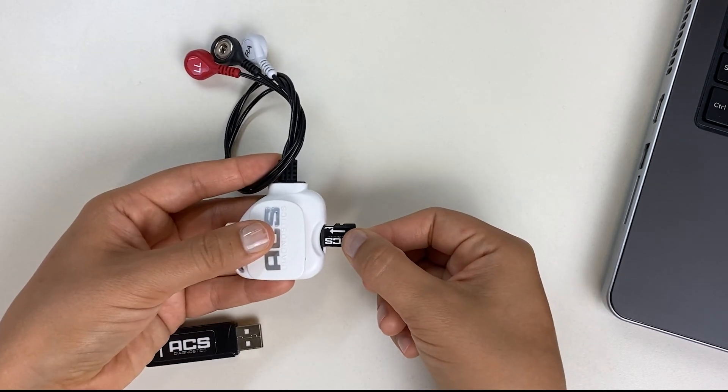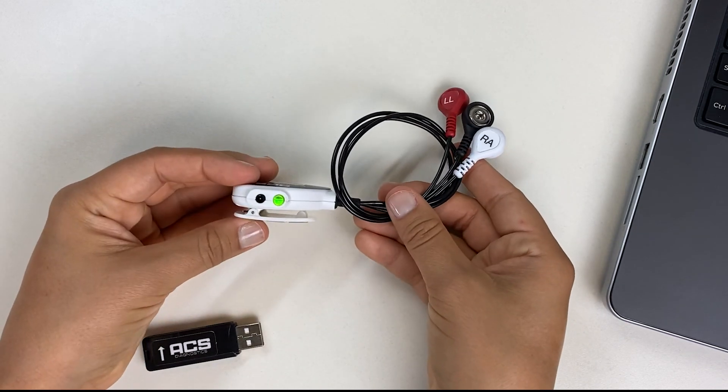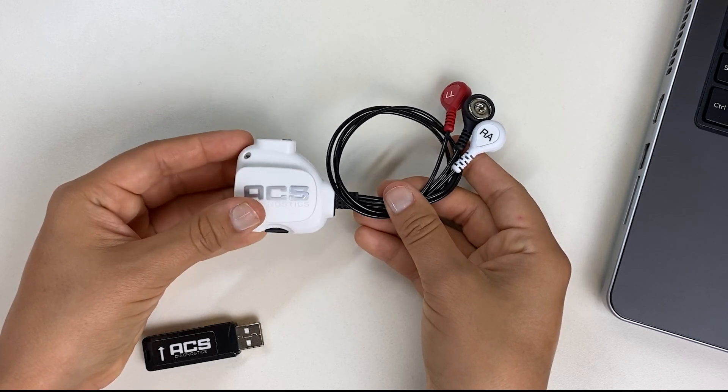When you hear the card click, the recording has started. Verify a solid green light on the clip. During the recording, the green light will flash one time every 10 seconds. The clip will automatically turn off after 24 hours.